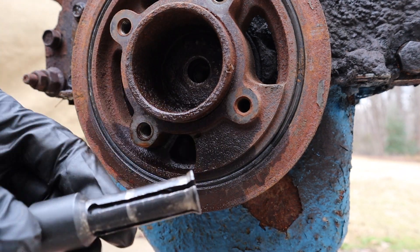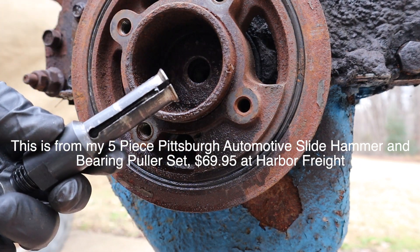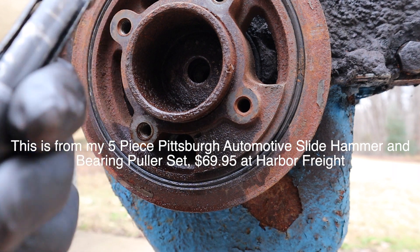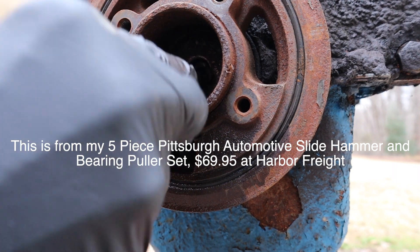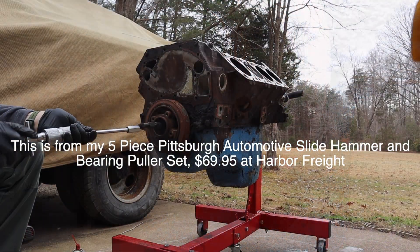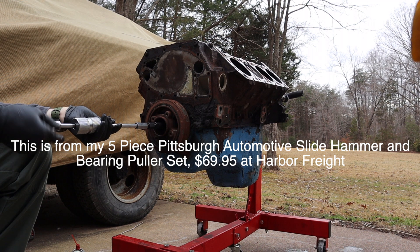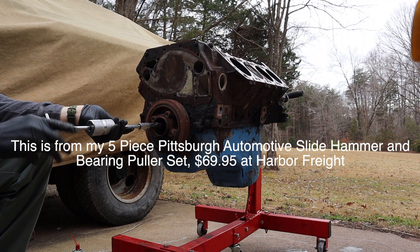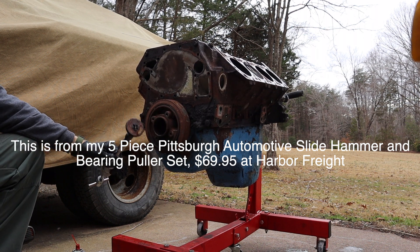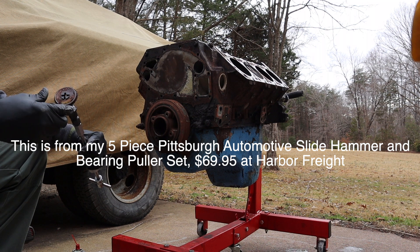So I'm going to use one of these guys. This is something like you'd use to pull out a pilot bushing or something along those lines — as you tighten it up, the legs spread. So I'm just going to fit that down in there, and now I'll just go ahead and put the slide hammer on. Easy enough when you got the right tool. So there we go — now we can proceed to get the harmonic balancer off.